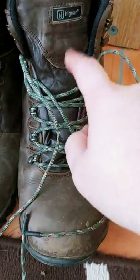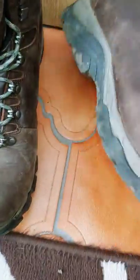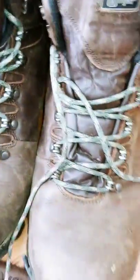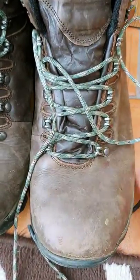My old laces for these cheaper Hi-Gear boots — I got these from Go Outdoors, they're a cheaper waterproof boot but very good — they were knackered. As you can see it's got 'waterproof' on the side. So yeah, the laces on them were knackered and I needed to replace them pretty quickly.